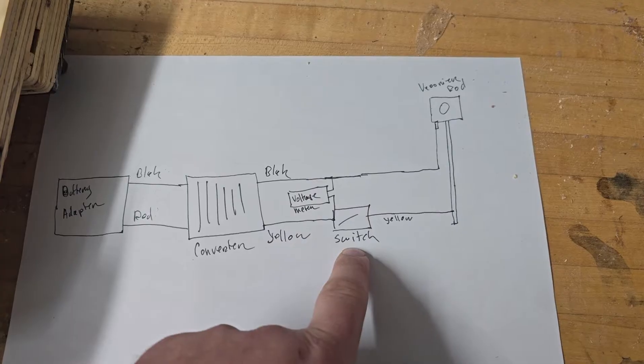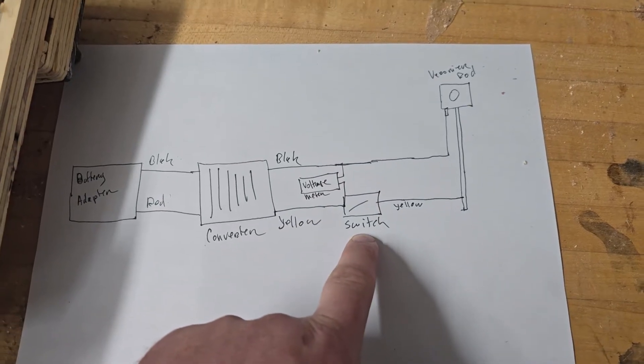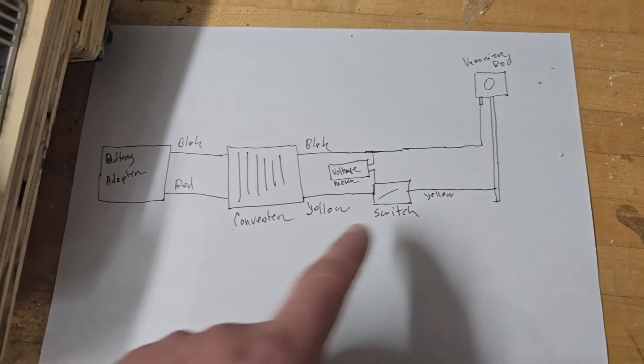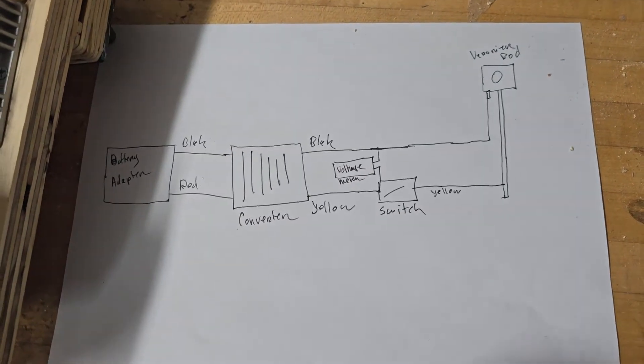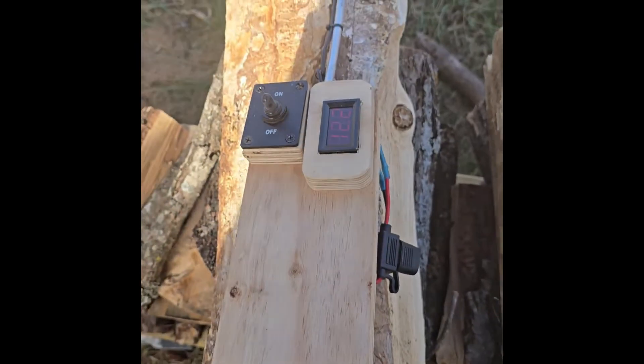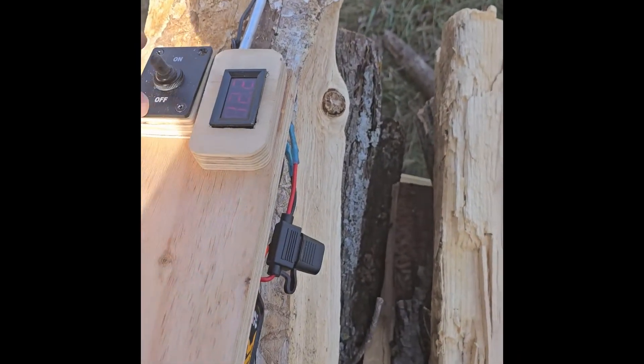Pretty simple design. The voltmeter is completely optional — you don't need it. The switch is also completely optional; it's only there if you want it. If you're fine with just plugging the battery in and having it start, you can just ignore the switch.